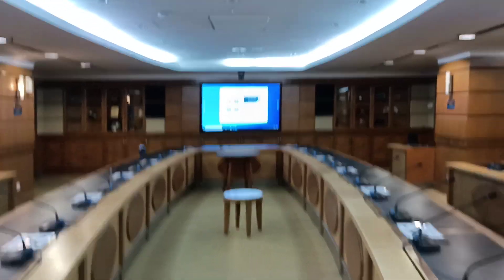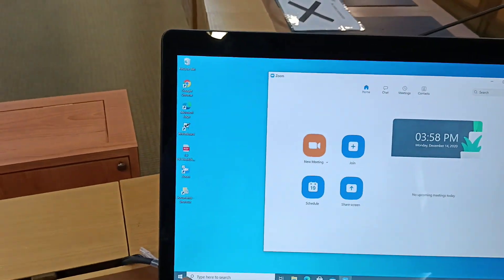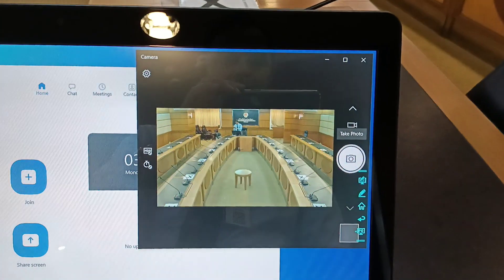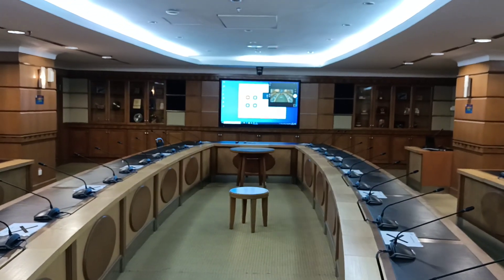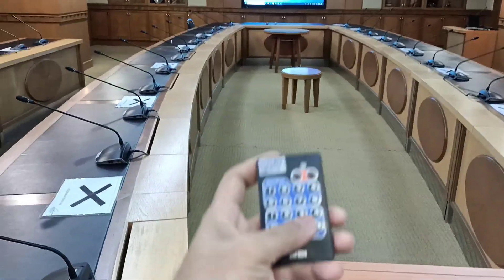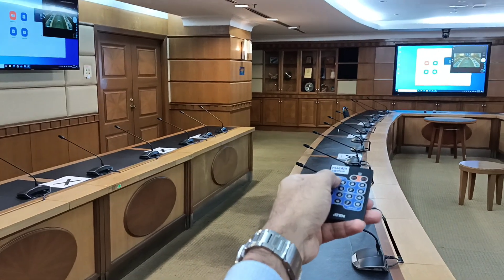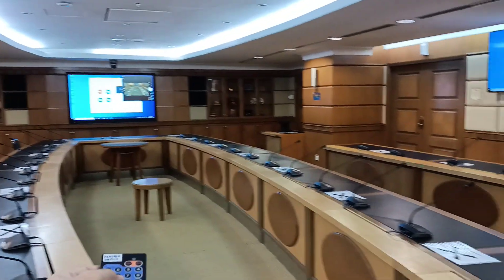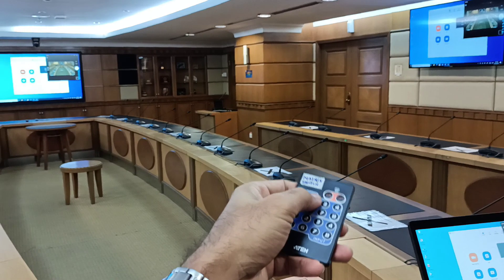For the camera, there are two ways to show the live feed: directly on the TV here, or through Zoom or a PC-based web conferencing platform. We convert the camera output to USB and feed it into the PC. The camera can also show live directly to anyone in the room using the matrix switcher — for example, switching TV number one on the left to show the live camera.